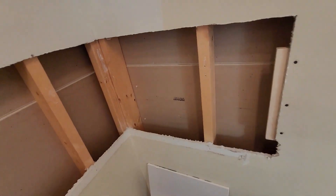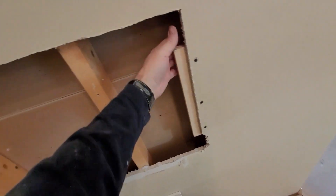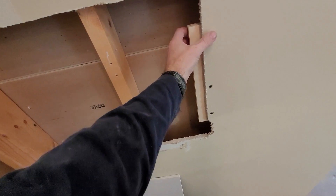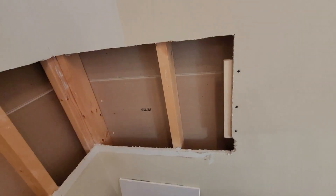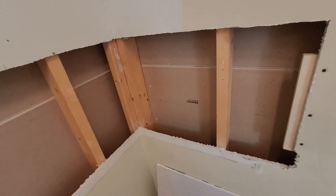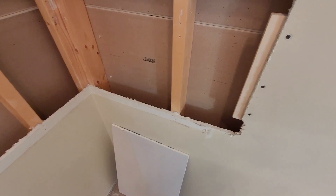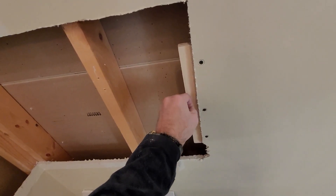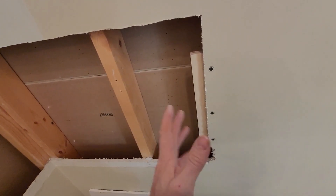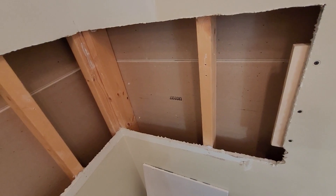Now time to put in some drywall. I've got a couple studs I can get screws into, but where I cut, the stud is quite a bit further in, so I took a little chunk of three-quarter inch plywood and screwed it in on both sides - that'll give more than enough support since drywall isn't structural. I've got a specific tip in my drill that puts drywall screws in just the right depth to dimple it so you can cover them with mud.